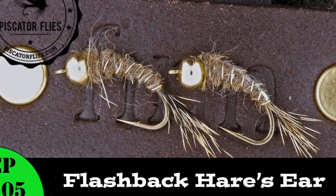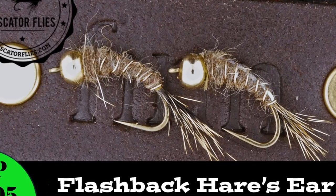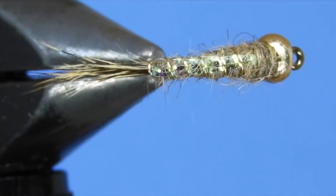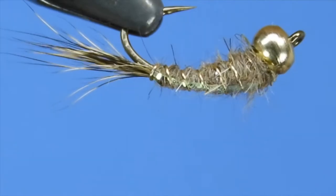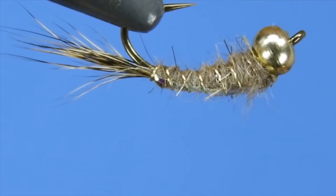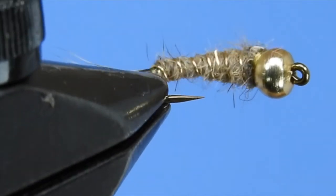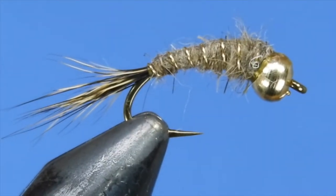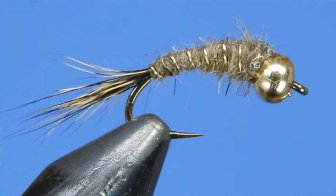Hey fly tyers, Darren here. Welcome back to another fly tying tutorial. Today we're going to be tying a pretty simple little nymph pattern — one that I've started tying to put in the fly box for the upcoming trout opener in a month or so. This is the Flashback Hare's Ear.